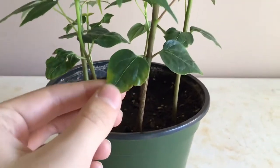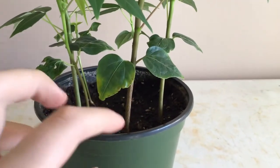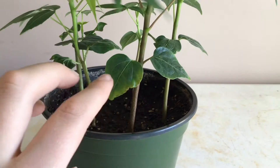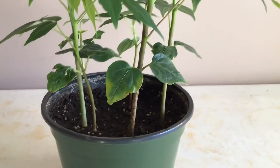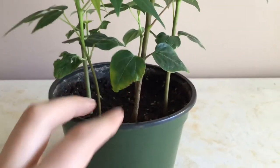And these are the non-true leaves right here. And as you can see, this leaf is starting to kind of turn yellow and dying off.